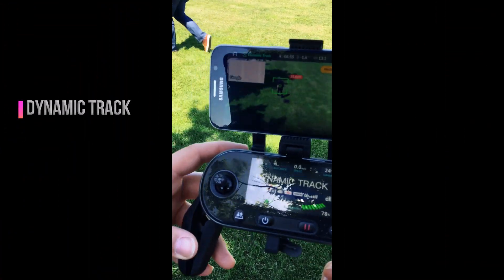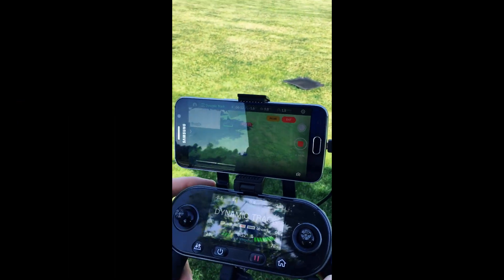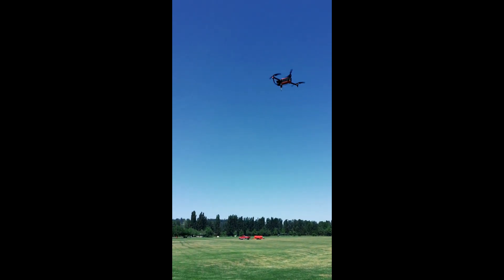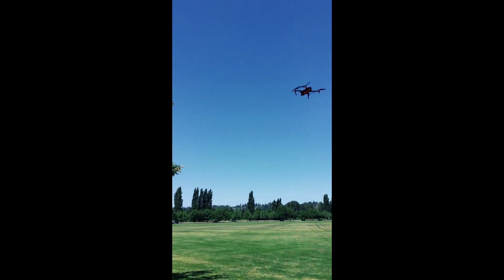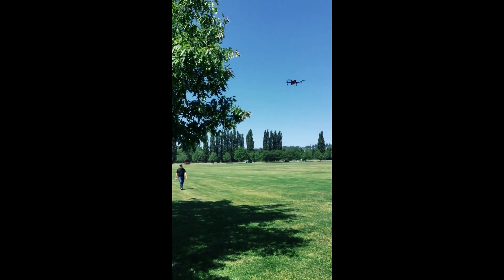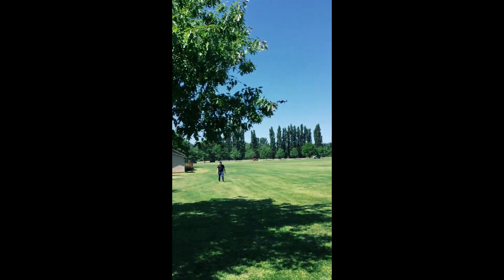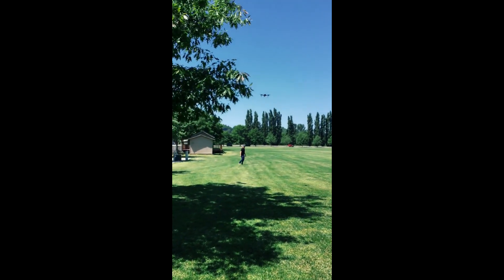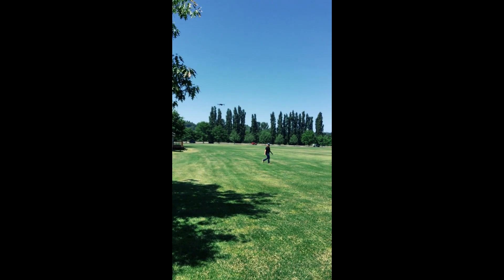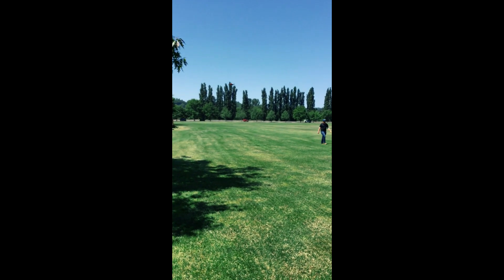The dynamic track is on and it's following him as you see. Watch it walk right under the tree — look at this, guys! It's going right around the tree with no problem. How cool is that?